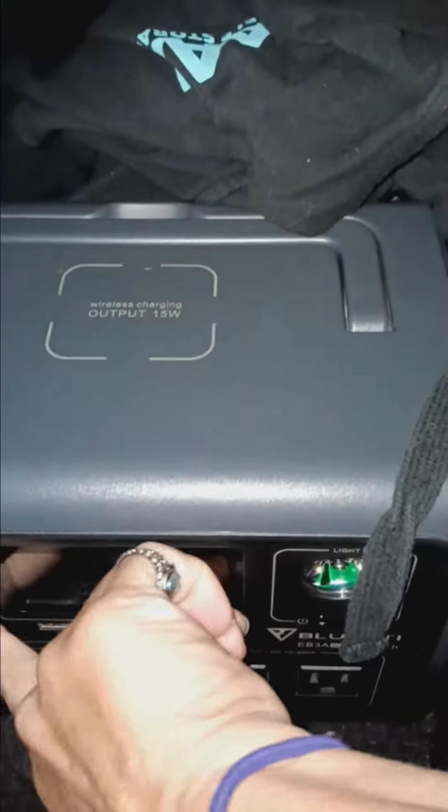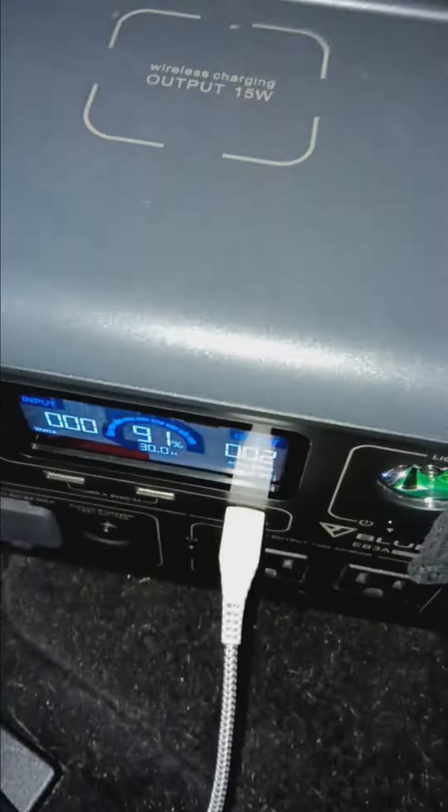I've already got it plugged into my Blue Eddy and my Blue Eddy is at — finding my buttons — 91% power right now. So I'm going to go ahead and turn this on to heat. There you go, plug it in. Now I've got it running on heat.